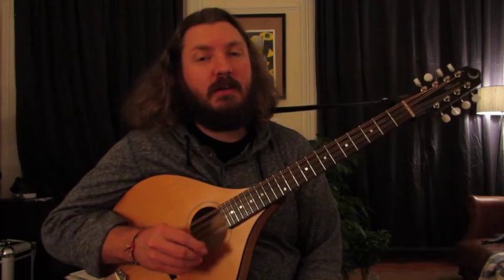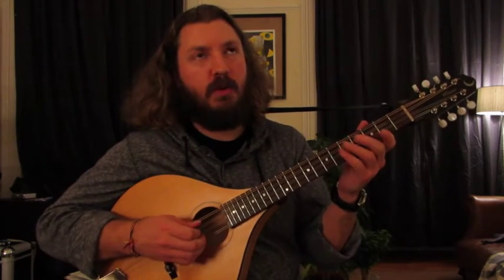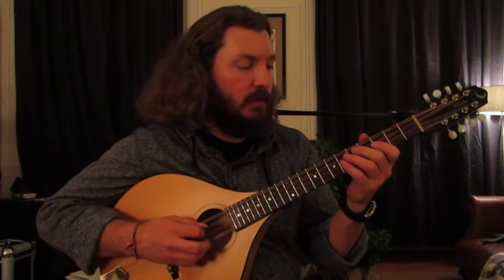Okay, now I'm going to take the tune chunk by chunk. First, I'm just going to start with half of the A section, and here we go.